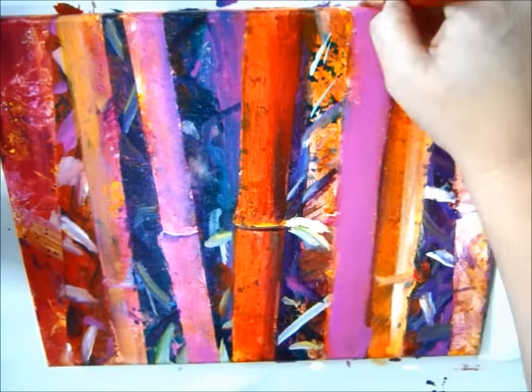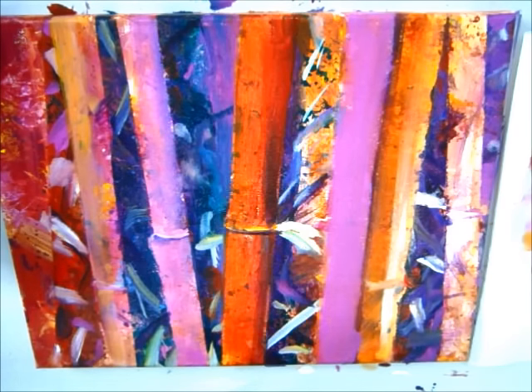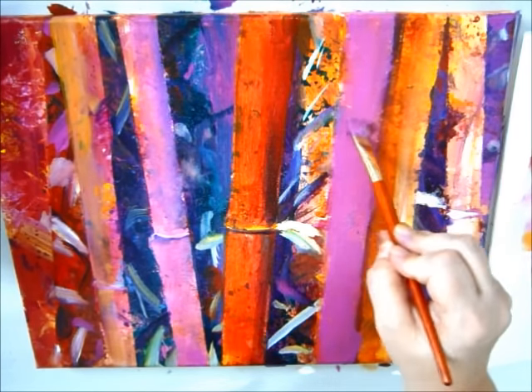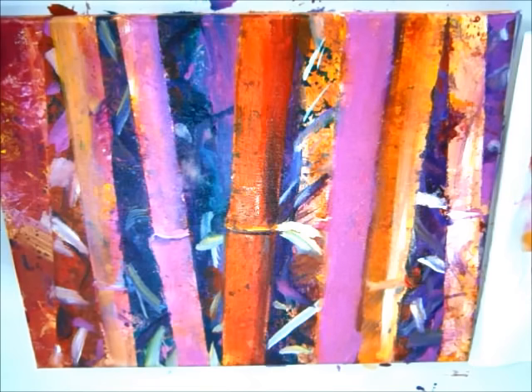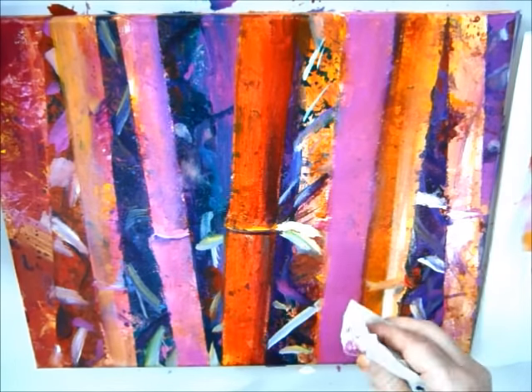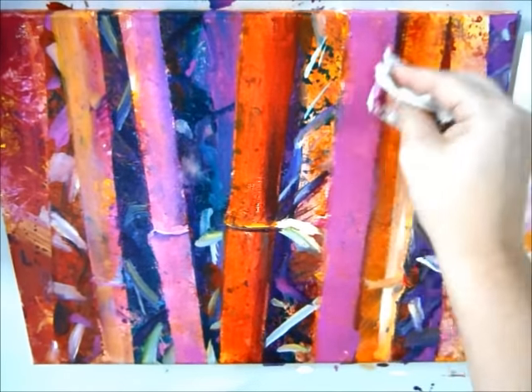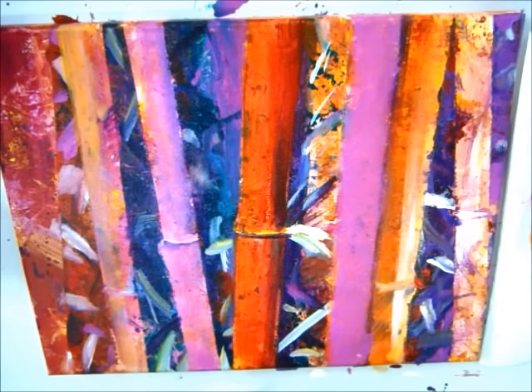I like what's going on in this area — this is really cool. Maybe I can even scrape some of this out. I'm losing all the texture here, so a little more texture. So what I'm going to do is stop the camera and work on this some more, build more of the look of the bamboo, and then we'll show you how to kind of finish it up.